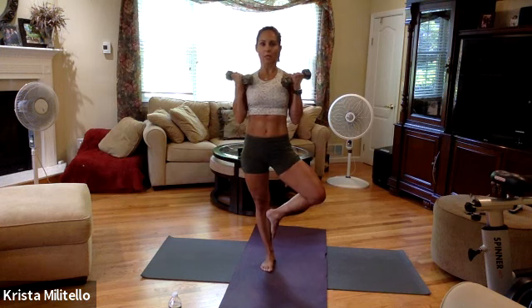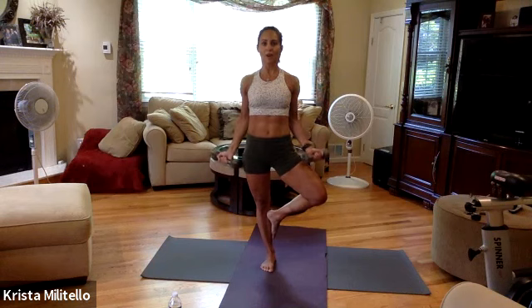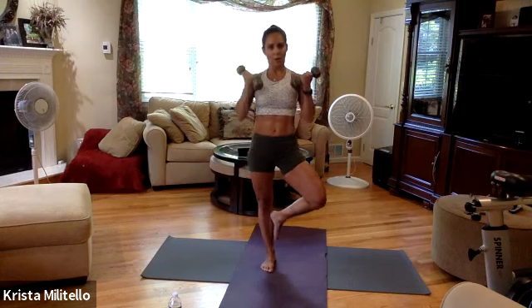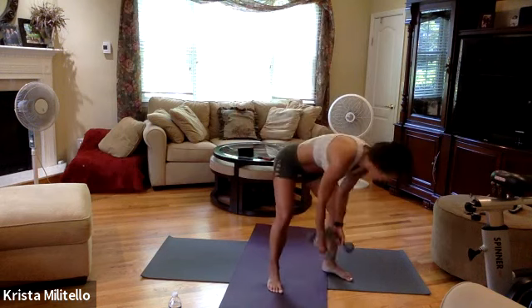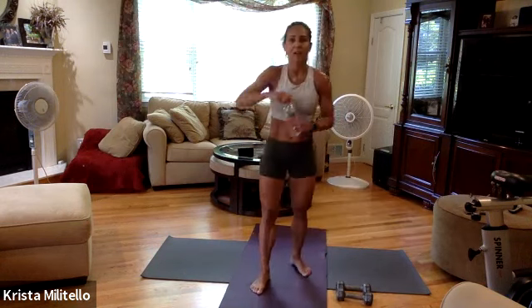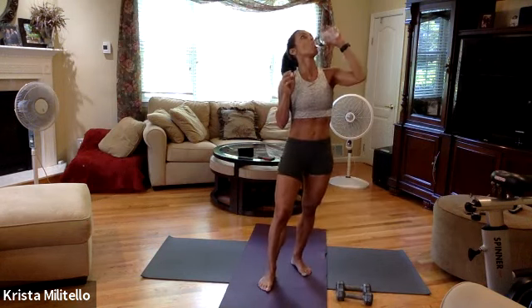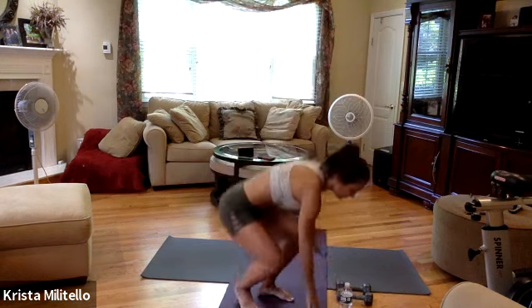Last set again — try not to shake your weights too much. Five, six, two more, final one — you can do it. Bring those weights down and get a quick drink.